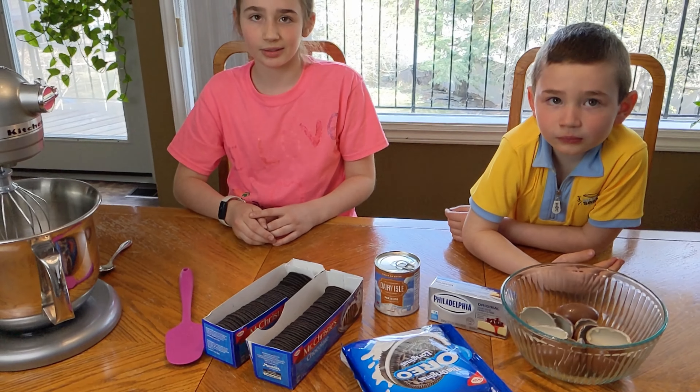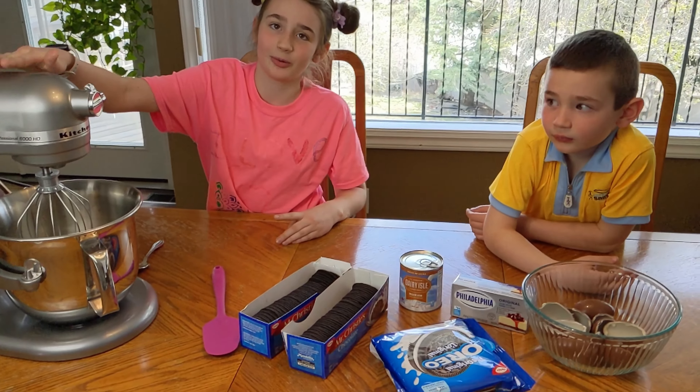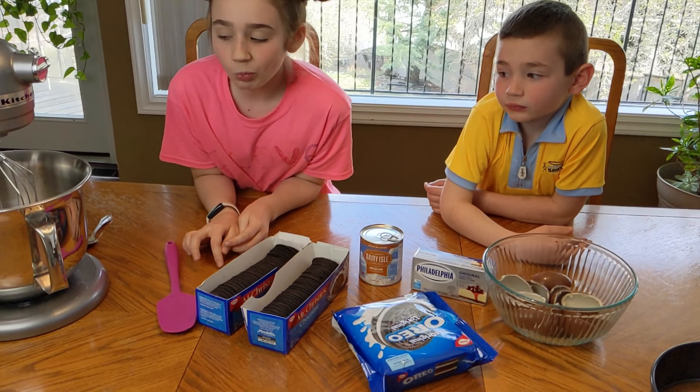This is going to be a super simple cake that kids are going to do just for fun. We'll need a blender — it just makes it a lot easier. This is honestly a cake we've never made before, but we're just going to go with the flow, give it a try, see how it goes. Let's do it!